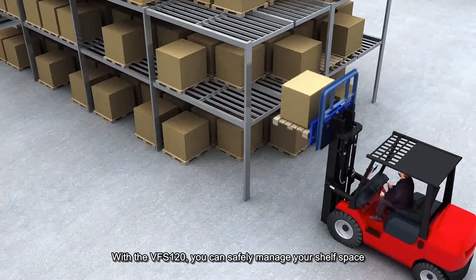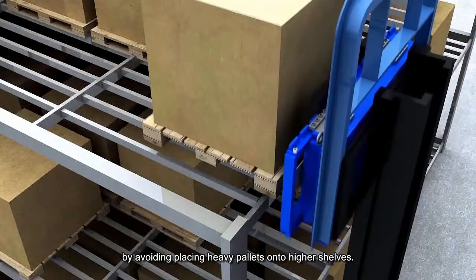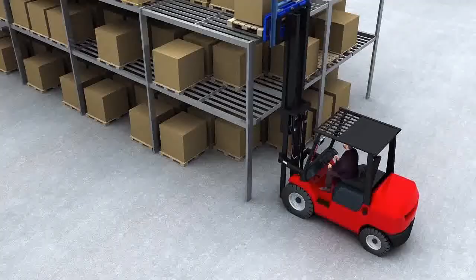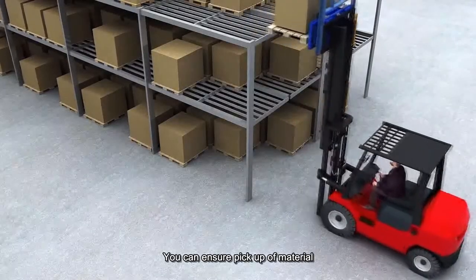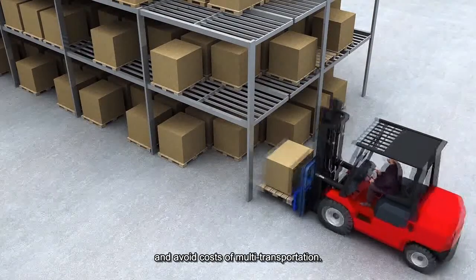With the VFS120, you can safely manage your shelf space by avoiding placing heavy pallets onto higher shelves. You can ensure pickup of material with the correct weight according to the production request and avoid costs of multi-transportation.